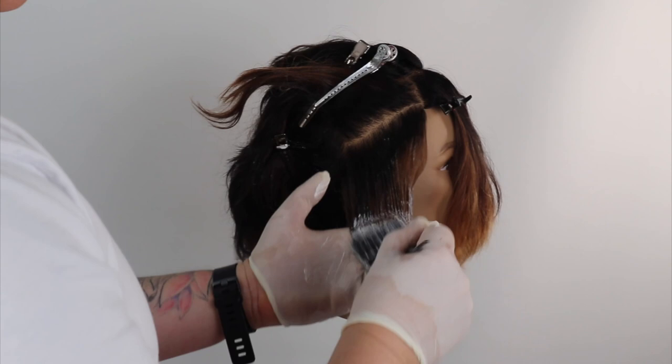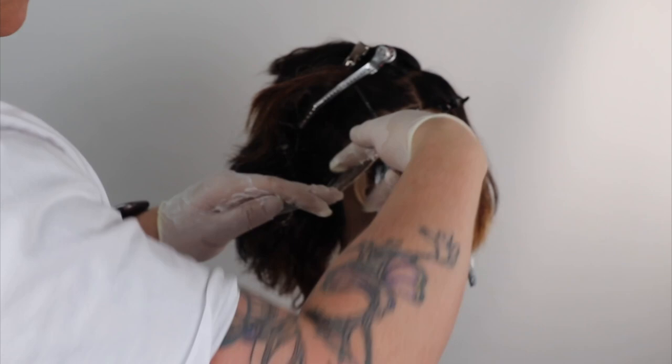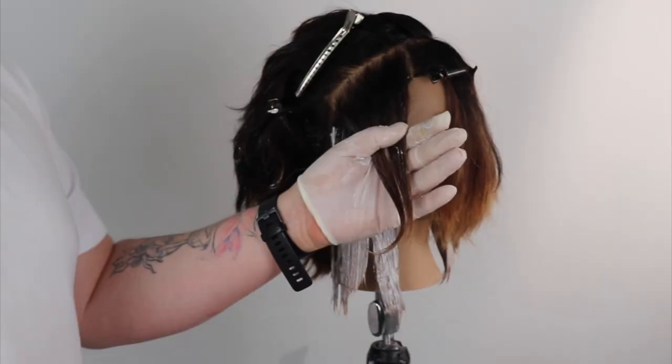Some of these techniques I've used in this video today I've learnt from the amazing Mr. D. You can check him out on Instagram or follow his YouTube channel at Delilah Hair Studio.